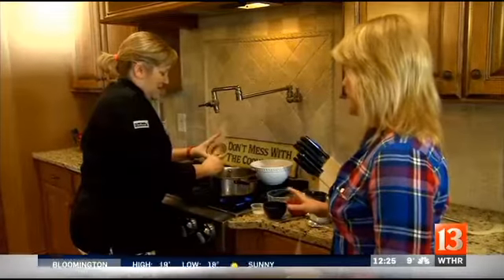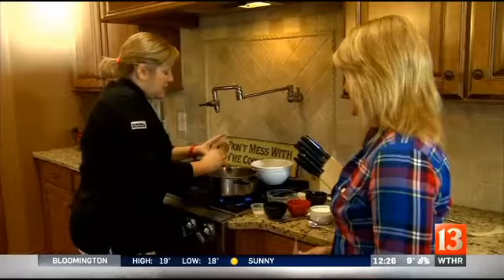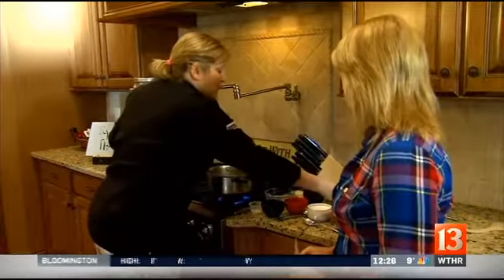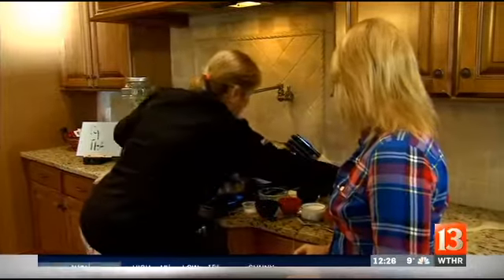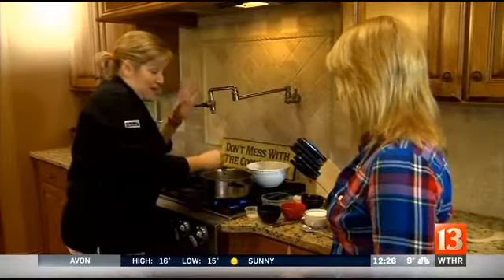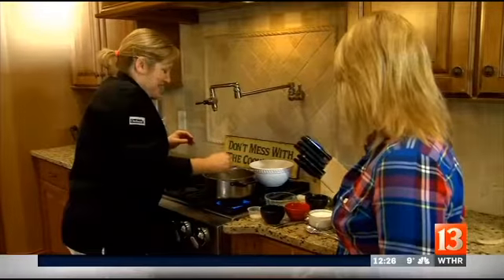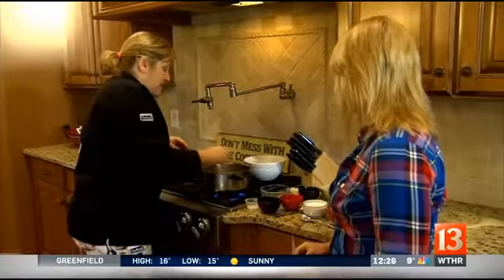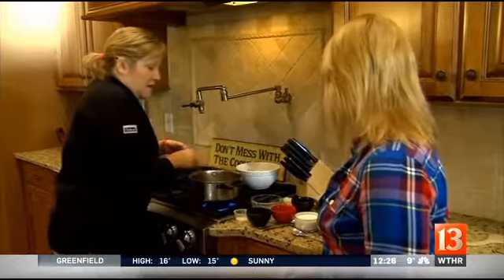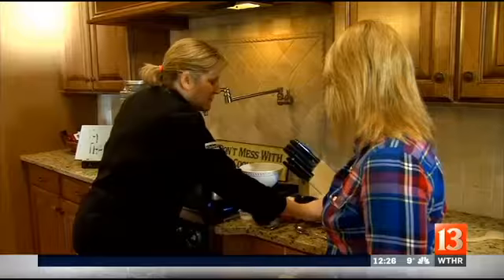Those are not traditional pantry ingredients — they're a little different — but you can get them at any local grocery store in the international food section. Chef Frank, who you all know works with me, loves to go to the Asian market and buy them in huge quantities. They're less expensive there if you want, but you can pick them up in any grocery store. I think they have them at Trader Joe's as well.